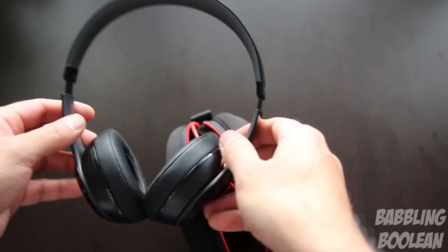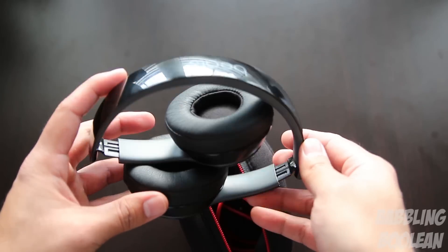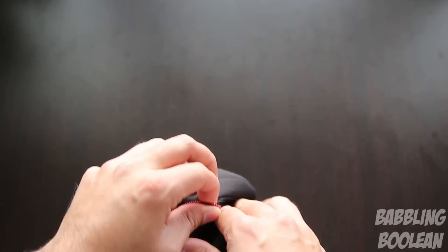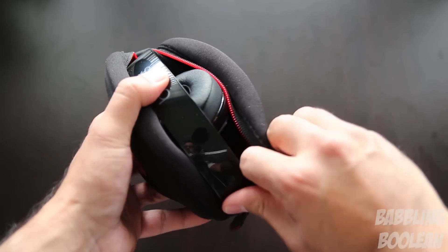The final issue with the pouch is that while the headphones do snap in to a foldable compact design, they barely fit in the pouch. Every single time I have to put them in it's a huge struggle — they made the pouch size with barely enough room, so do expect to struggle with using it.